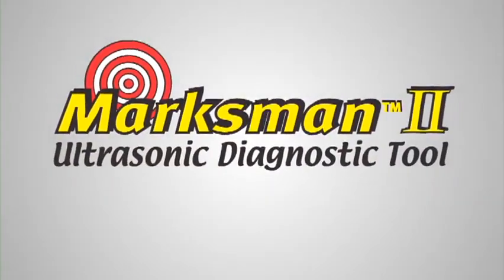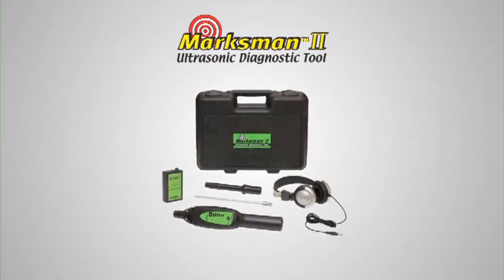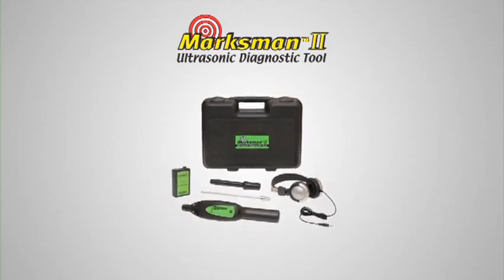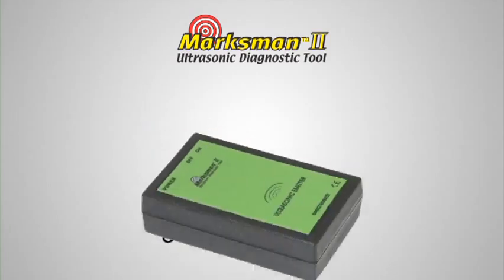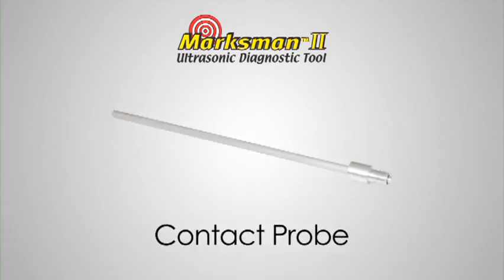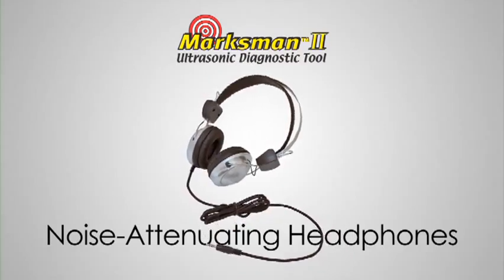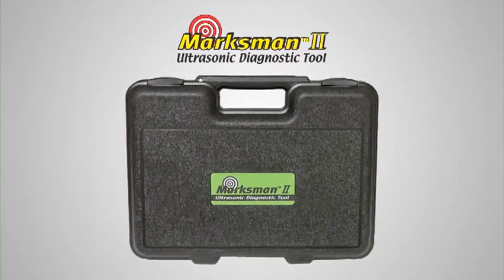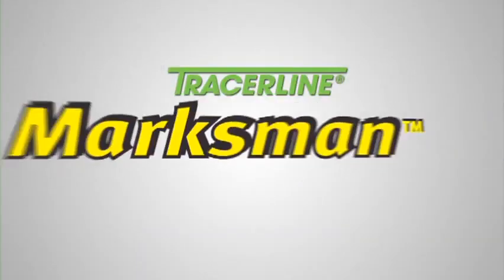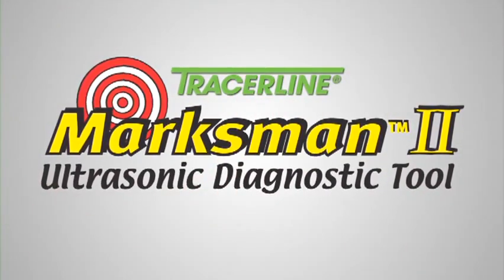The Marksman 2 comes in a convenient kit that allows you to perform these and many other tests. The kit contains an ultrasonic receiver, ultrasonic emitter, hollow air probe, contact probe, and noise-attenuating headphones, all packaged in a rugged carrying case. The Tracerline Marksman 2 — hear what you need to hear.